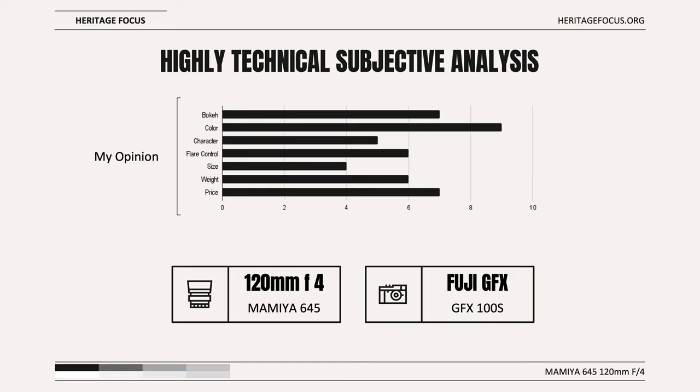When it comes to bokeh, I rated it a 7 out of 10 — it's good, but it wouldn't be my choice if I was chasing great bokeh. Color is a strong suit, receiving 9 out of 10. When it comes to character, this lens is a macro lens first and foremost, and as such doesn't possess any significantly unique characteristic that would set it apart from many other lenses — 5 out of 10. Flare control is adequate and on par with modern consumer digital lenses: 6 out of 10.